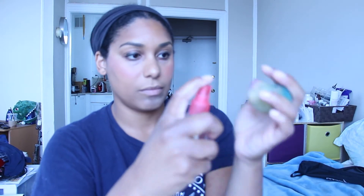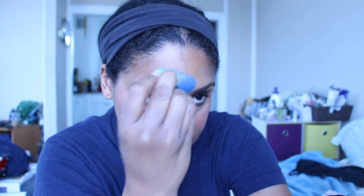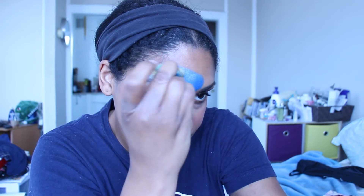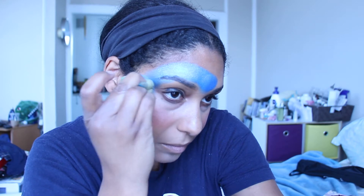Let's get started. You're going to want to lightly spray your sponge — you don't want it too wet, just wet enough to pick up the color. Gently go back and forth, make sure the color's all there, and try to get to the very center of your forehead. Just lightly dab the color in and work your way around your eye kind of in a C shape.